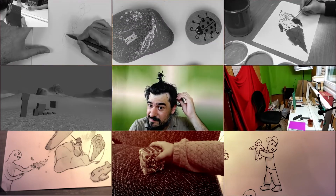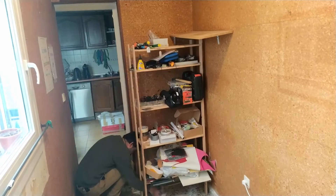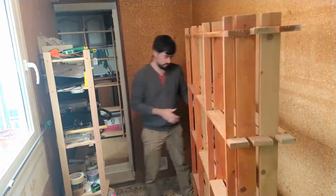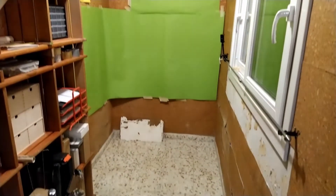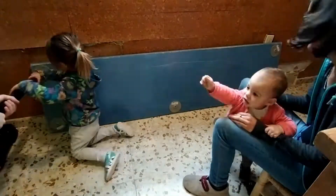Since we moved into this new house barely a year ago, I have this little narrow space as my workshop. Over time I've been able to do some upgrades, and it is still far from perfect, but I'm very happy with how much more comfortable and practical it is now.